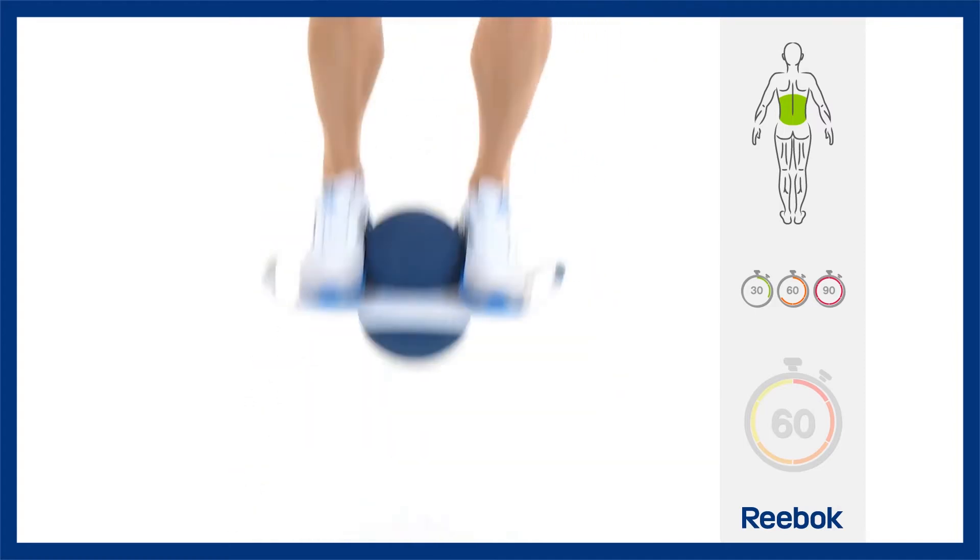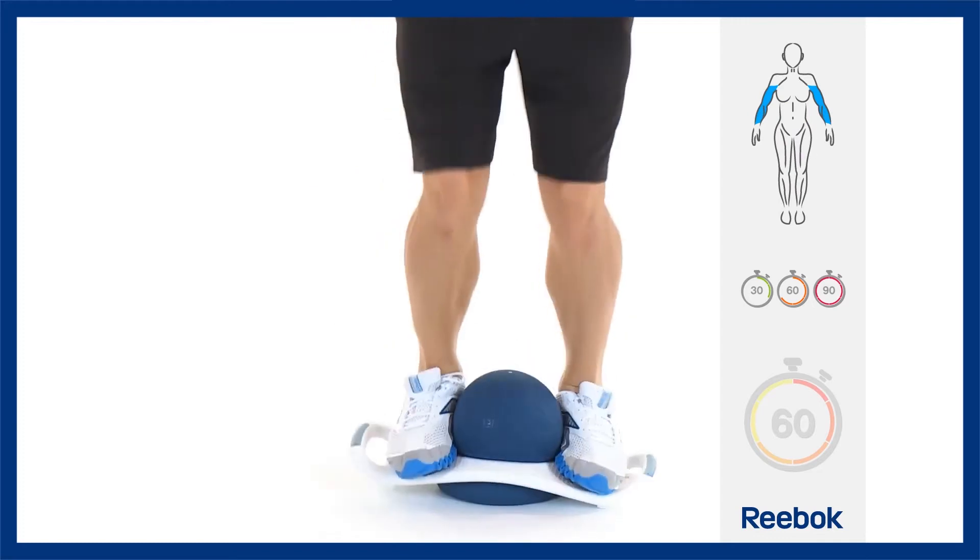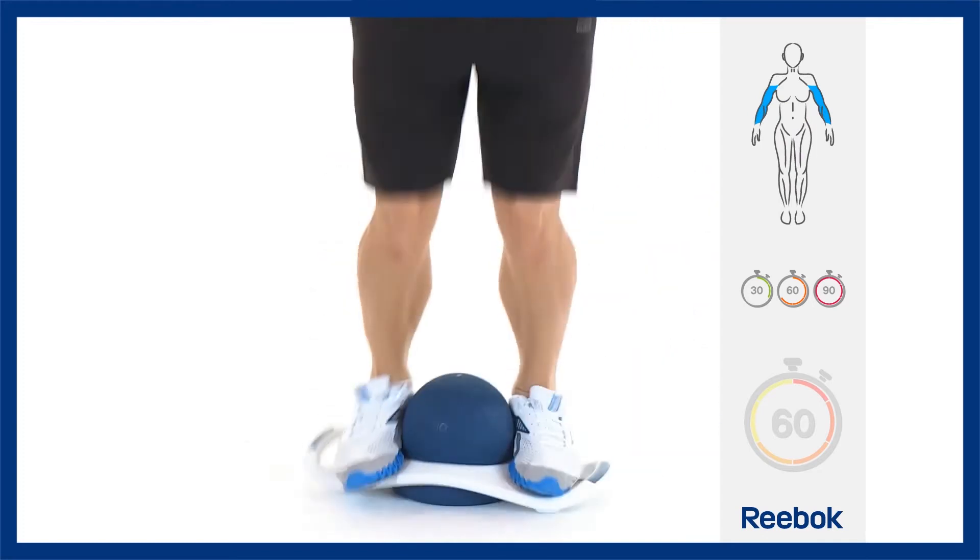It is very tempting to squat down, but to work the correct muscles on this move, you need to stay upright throughout.